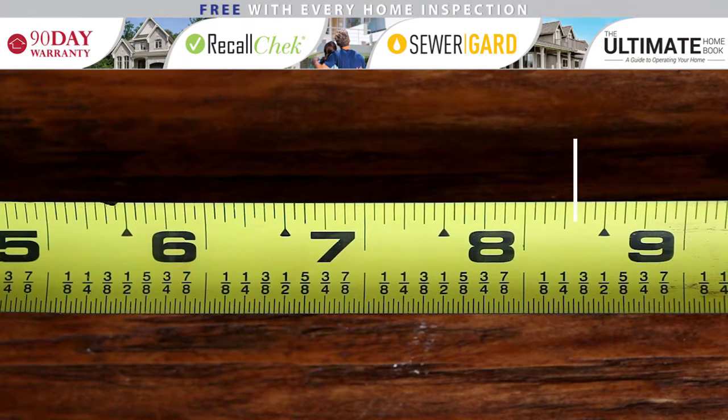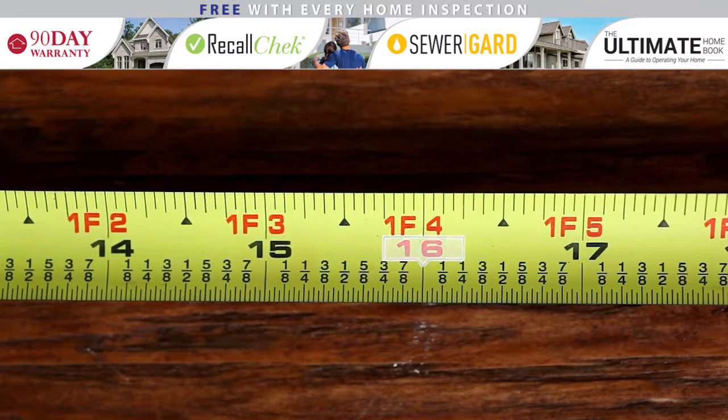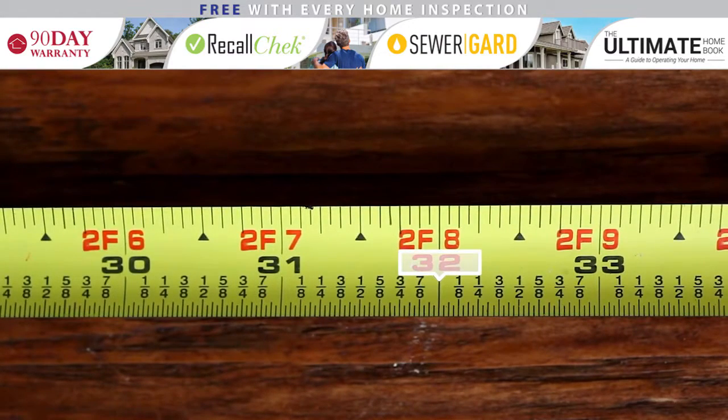So if your measurement ends here, it is eight and five-sixteenths inches long. Tape measures generally also have special indications every 16 inches, because it is a common distance between studs in a wall. Another common distance is every 24 inches.